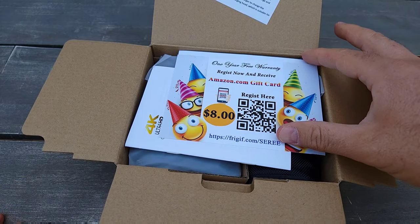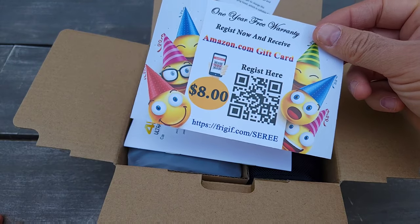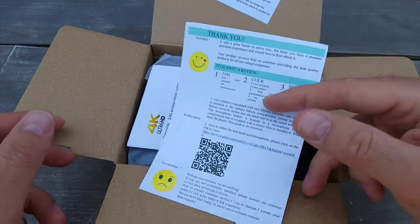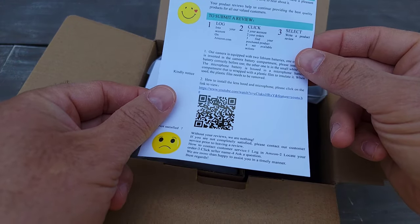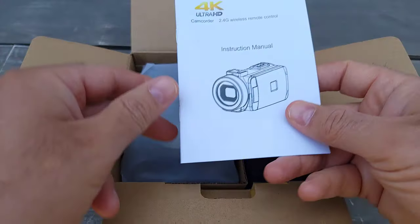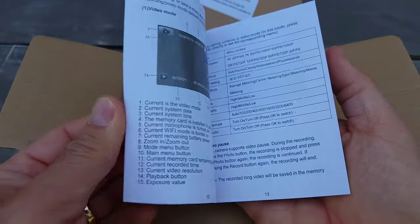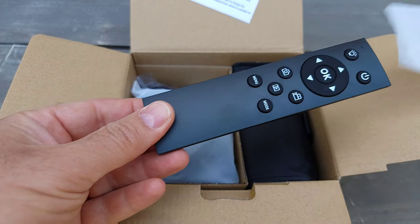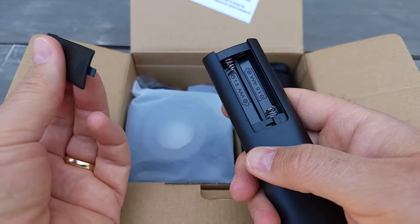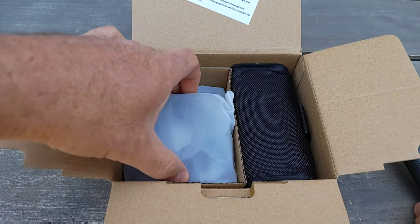They include an Amazon gift card for registration, along with some scanning stuff. Inside the package there's an instruction manual.